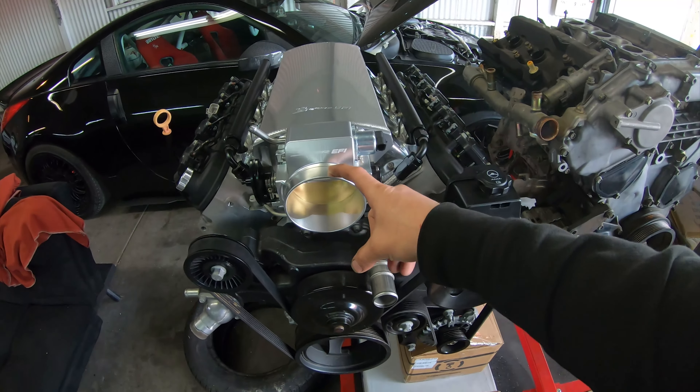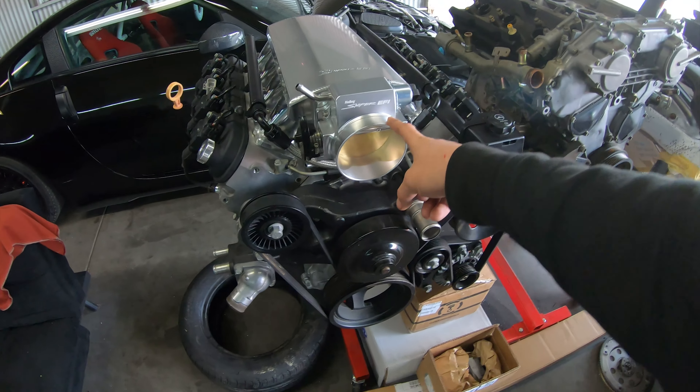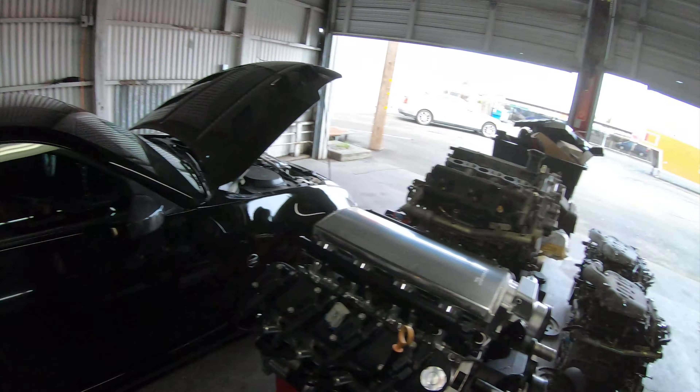I'm making some changes — I'm actually getting rid of this throttle body and leaving the intake, because I got a factory drive-by-wire throttle body. It's not a huge throttle body or anything, but the reason I got it is because it's drive-by-wire and I can put a pedal commander on it, tune it, and do a couple other things I want to do with it.